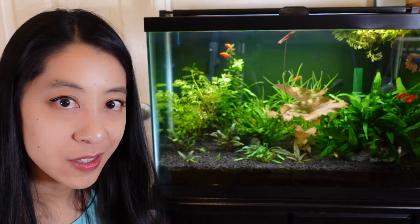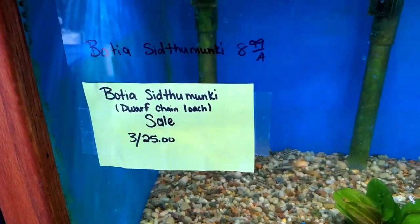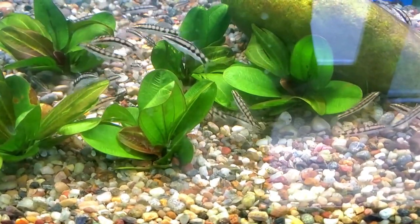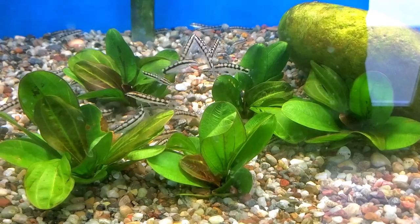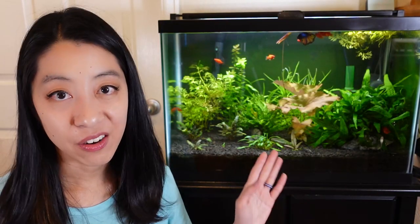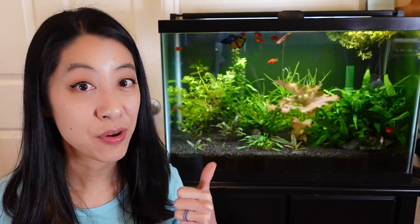Would I recommend the dwarf chain loach? Yes, absolutely — with some caveats. One, you've got to make sure you have the room and money to get a large school. And two, they can sometimes be a little annoying, so check that tank mates aren't being bothered. In my tank, the live bearers don't care and are happy-go-lucky, and the betta fish Sonic can hold his own, so they are doing great.